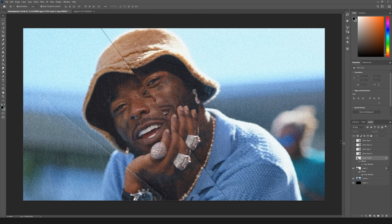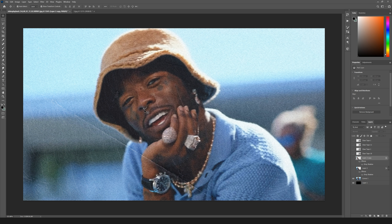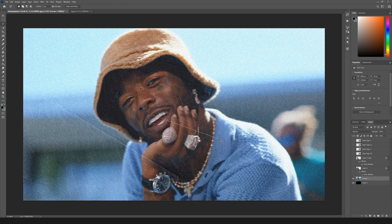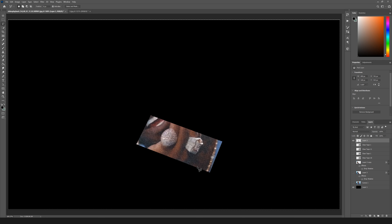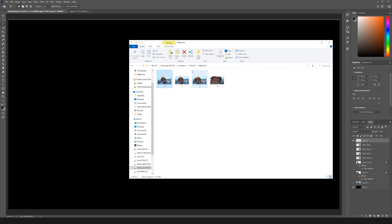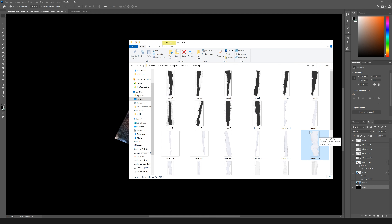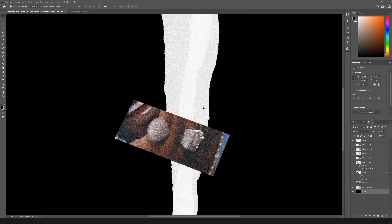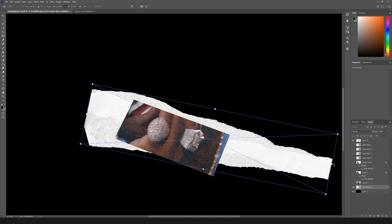Now I'm going to go back to the first one and start getting little texture cutouts — like his ring, necklace, or watch — those little elements that pop up. The first thing is his rings: make a square selection, it doesn't matter the exact shape because it's going to be ripped paper anyway. Hold Ctrl+J, turn off that layer to see what we're working with, then bring in one of the white paper rips. I'll look for one with some good rips that fits the image well.